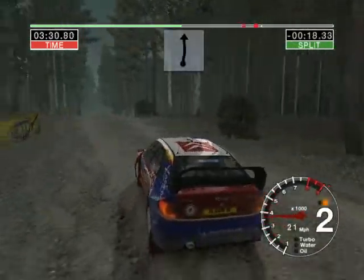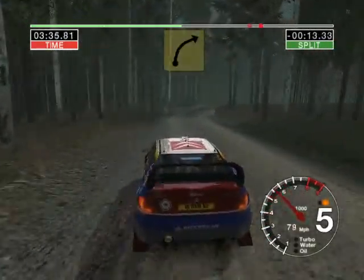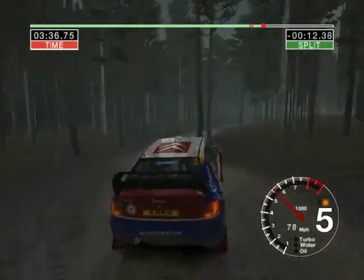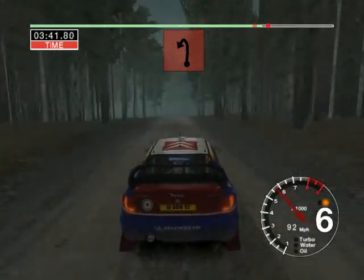30. Long six crest and six left. Into six right over jump and long six right. 50. Six crest, 30. Long four left, tightens the turn to don't cut.